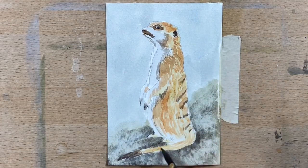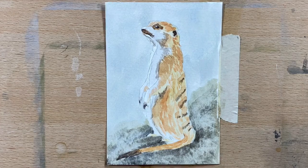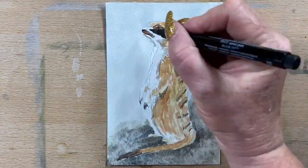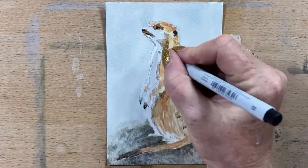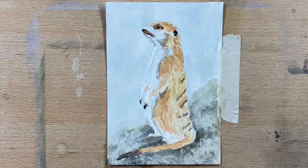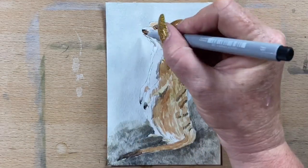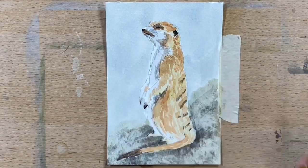I'm taking the burnt sienna down his fur line and following the direction of his fur, just doing the odd stroke here or there. You don't have to do fur everywhere on them. Taking it down his tail as well. Now I'm going in with my Pitt pens and just popping his fingertips and his eyes and the darkest areas with a dark grey, then going in with a light cool grey just around his muzzle and around the shadow areas on his fur.